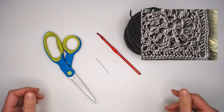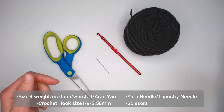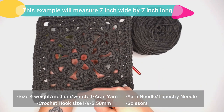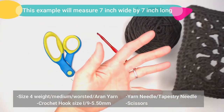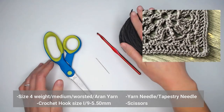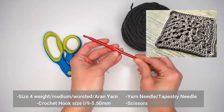Now that you have all the information you need, print off that pattern so you can crochet along with me. The materials you'll need for the Anemone Granny Square include a size four weighted yarn. Using my example, my granny square measures seven inches wide by seven inches long, using size four worsted weight, medium weight, Aran yarn, and a crochet hook size I-9 or 5.50 millimeters.